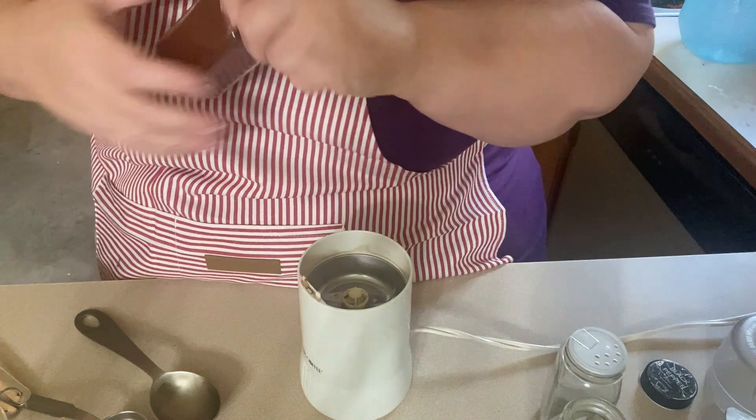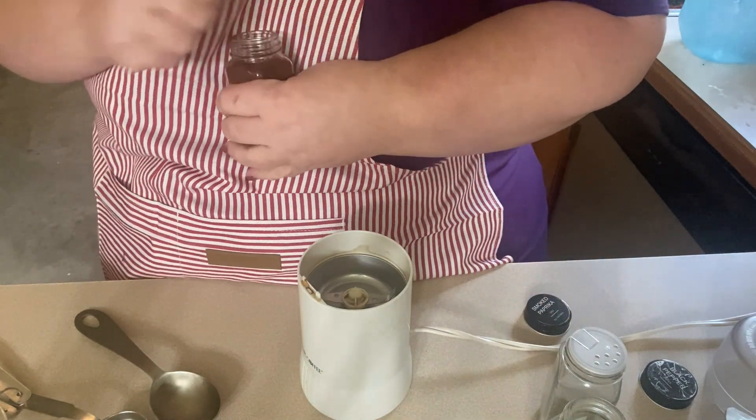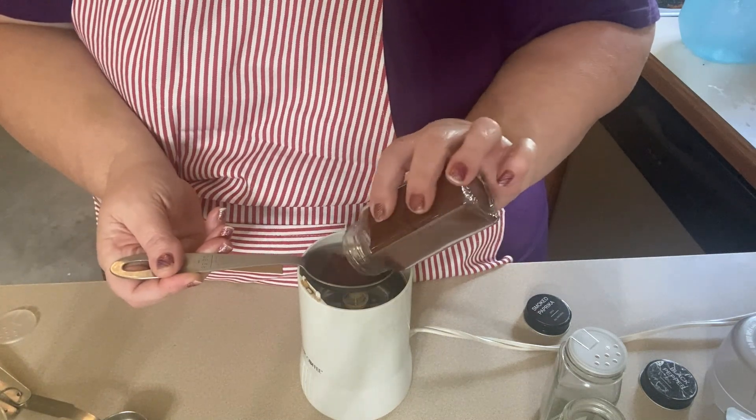So let's go ahead and start. I'm going to start with smoked paprika. I like the smoke — if you don't have smoked, you can do regular paprika, but I like the smoky flavor.